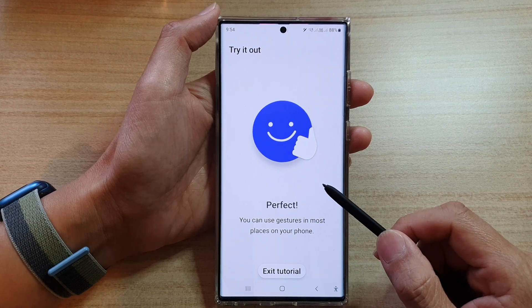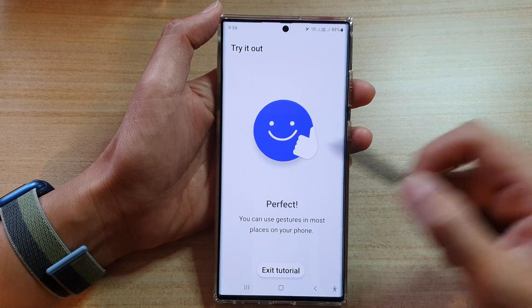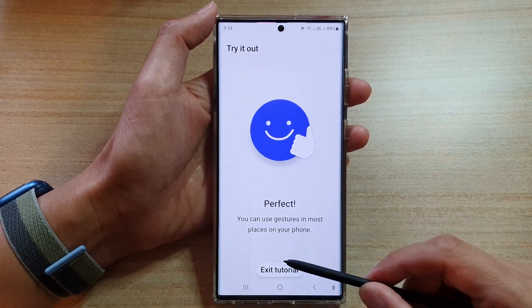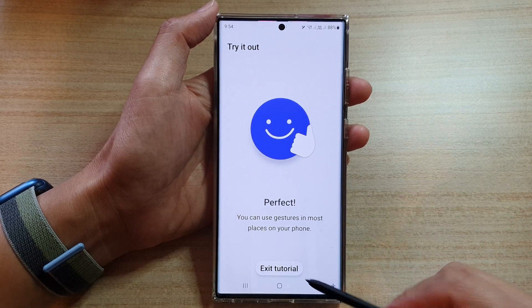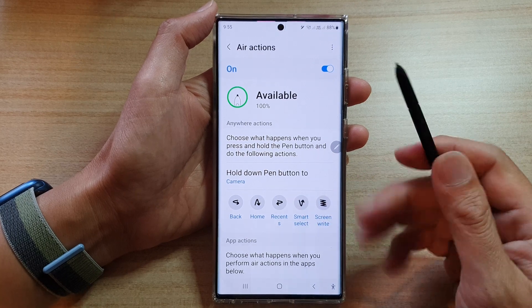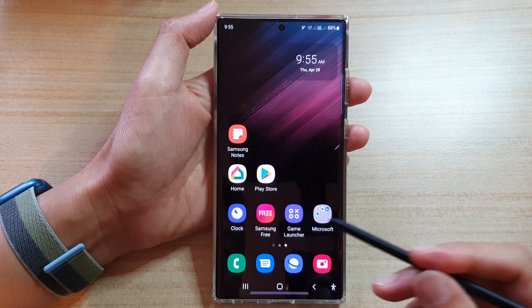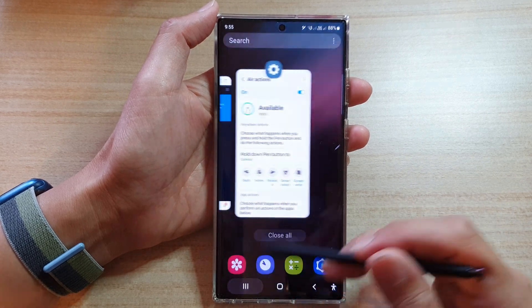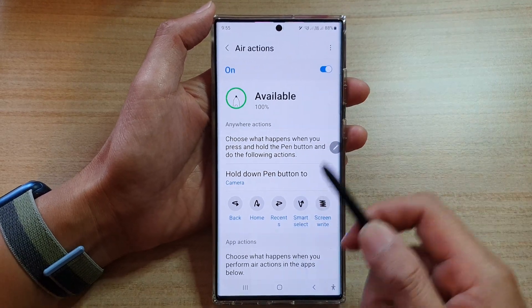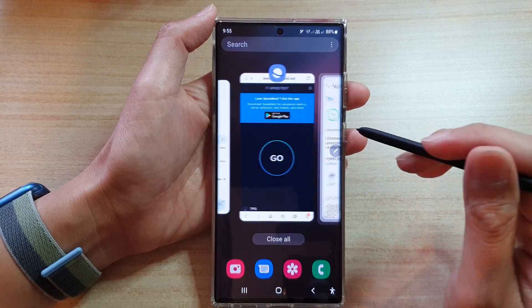So once you have practiced and got used to the gestures, you can then use your S Pen navigation gestures. If we want to go back to the home screen, you can kind of go up and down like that, and that will take you back to the home screen. You can also open up the recent menu by doing this action right here.